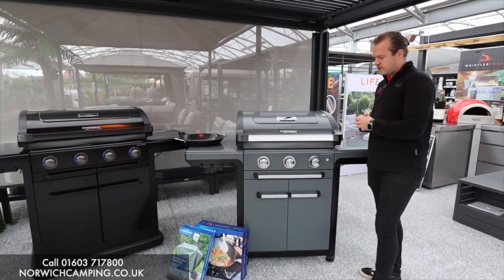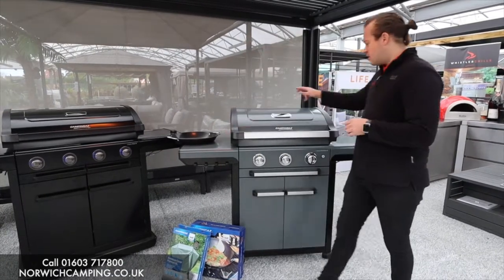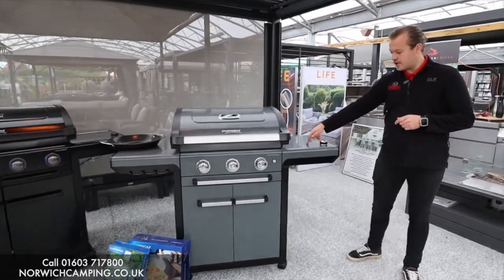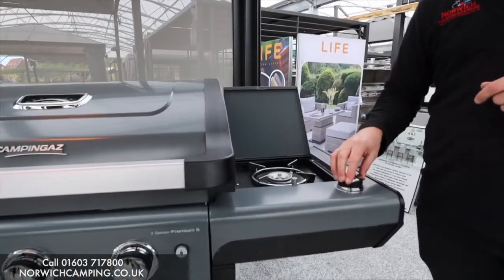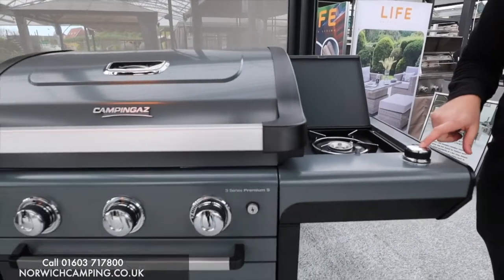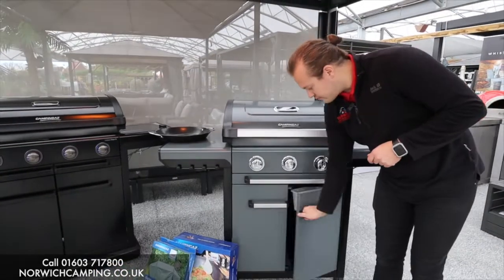To give you an idea of size: on this side we've got a flat side shelf with hooks. On this side we've got our side burner — you push down on that and it just pops open. You've got a side burner with the gauge here and the gas control in the bottom.